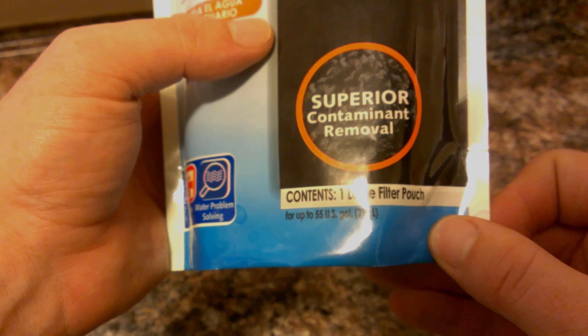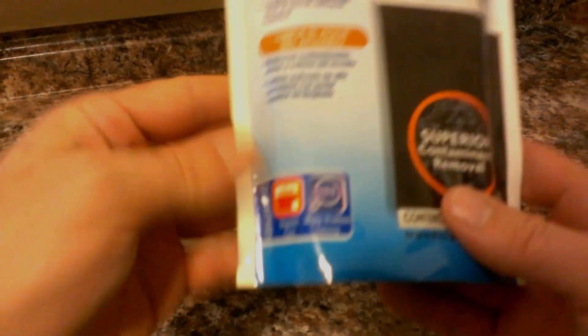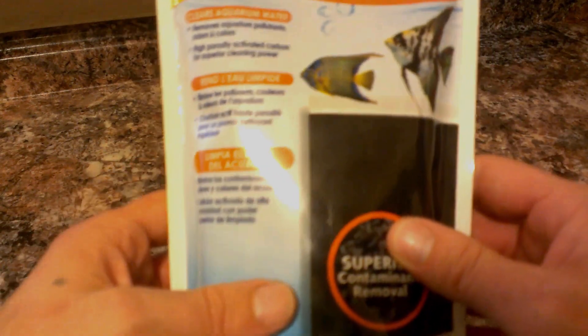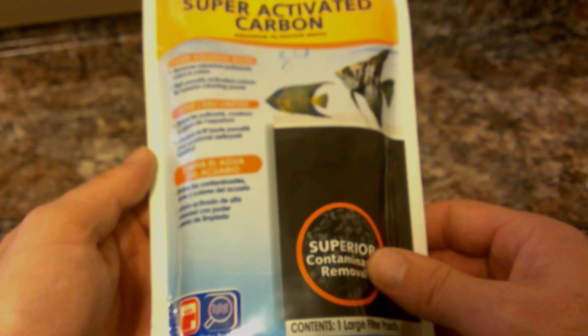This one here is a one large filter pouch, good for up to 55 gallons. I'm going to be cutting one of these open as well as one of their bio orbs and using it in a small pico tank that I'm going to be setting up here shortly.